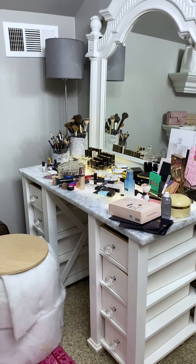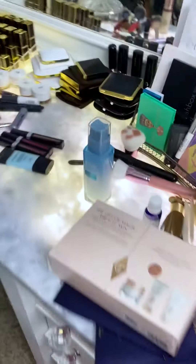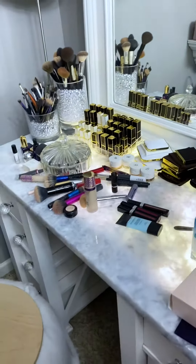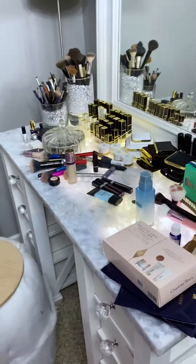Listen, the top of the desk is dirty. Judge me. Just take it all in now, right? Take it all in. It's messy. You can judge me.